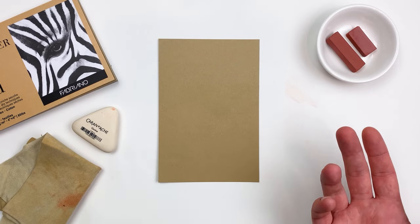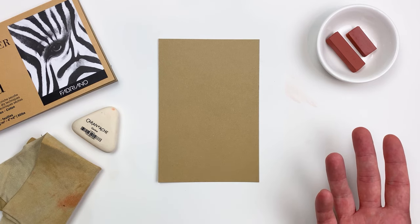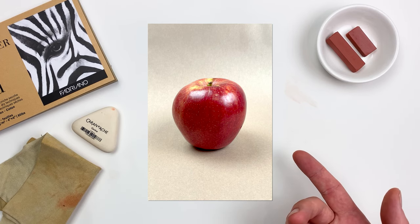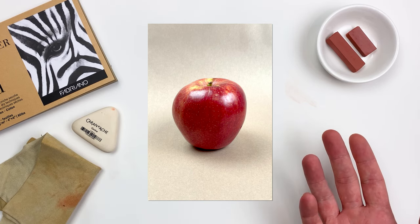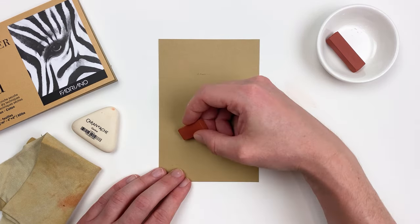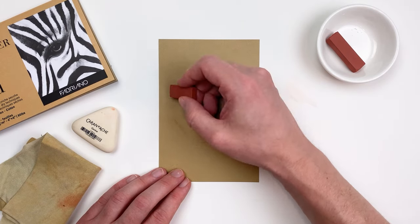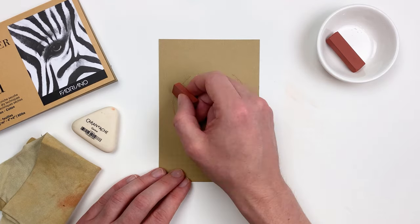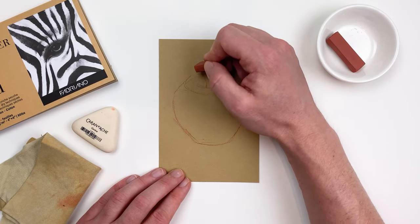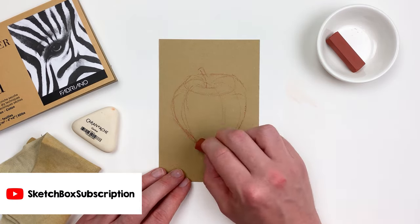Now I know that drawing a figure can be a bit intimidating, so this month I thought we'd do a still life of an apple. If you don't have an apple handy, you're more than welcome to take a screenshot of this and work along with me, but I always suggest working from life if you have the opportunity. Taking our sanguine stick, I'll start to block in the general shape of our apple, working with really angular lines to help make sure my proportions are correct. From there, I'll establish the top of our apple and exaggerate the stem a bit, and add a few contour lines like we talked about in our July videos.